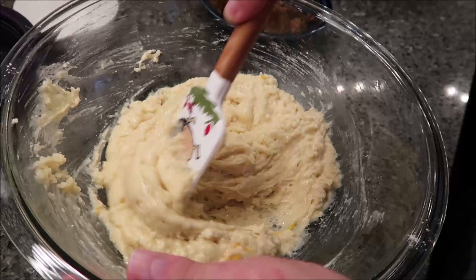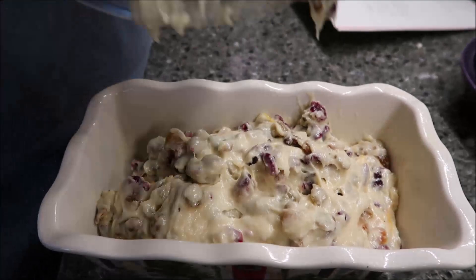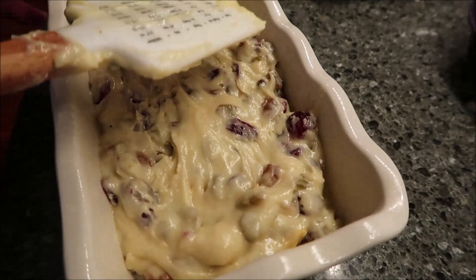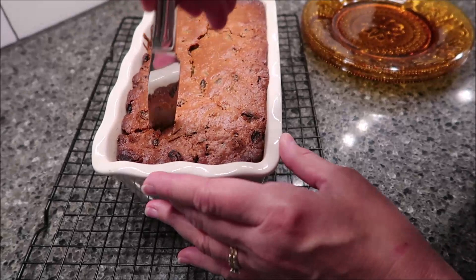Now I'm just going to fold in my cranberries and my raisins. Then I'm going to add it to my loaf pan. This is going to go in the 350 degree oven. It's going to bake for one hour and 10 minutes, or until a toothpick inserted in the middle comes out clean. This is how it looks baked. I left it in for an additional three minutes because when I took it out the first time, it did not come out clean, but I didn't want to leave it any longer because I didn't want it to burn.